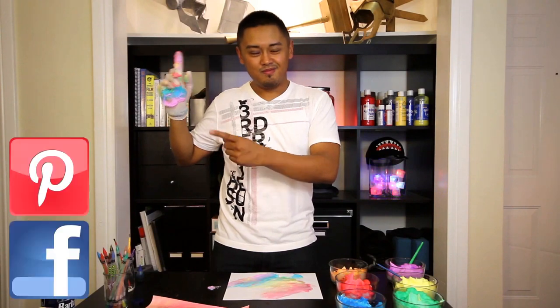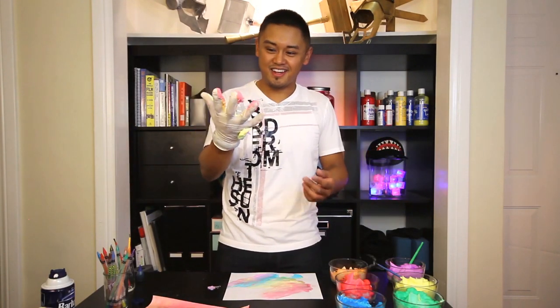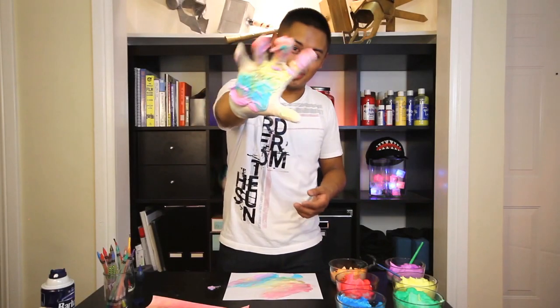Thanks again for watching Get Crafty Crafty. Come back next time to see our next project. Make sure to check out our past videos, and make sure to follow us on Facebook and Pinterest. And feel free to follow me on Twitter. Thanks again for watching, come back next time. My hand is so colorful and it's so beautiful.